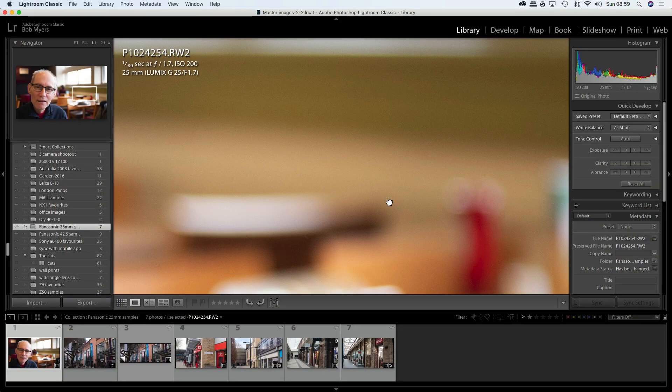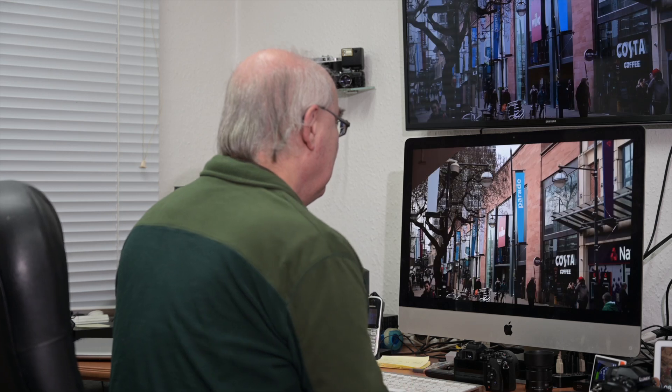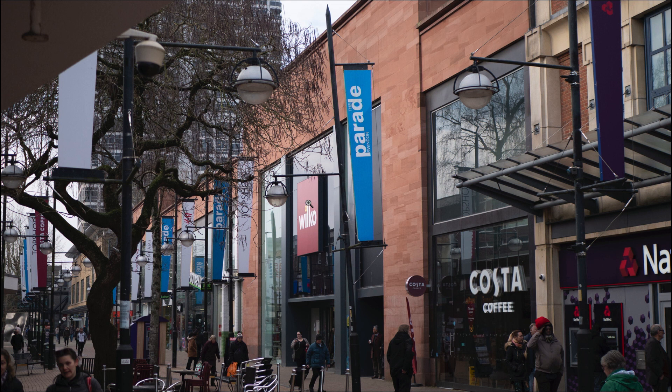I don't know how well YouTube will render it, but the sharpness on his eyelashes, even through glasses, is absolutely first class. You certainly won't have any issues with sharpness from this lens. Sharpness, colors, contrast — all excellent.